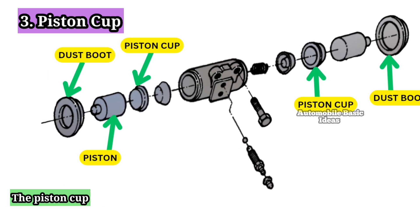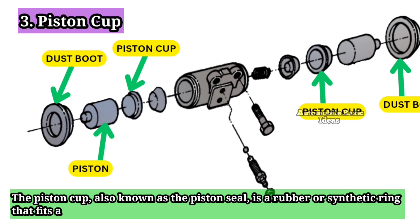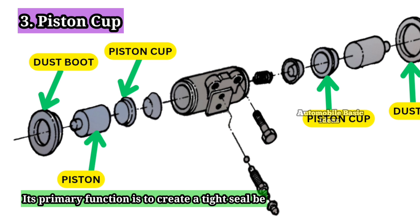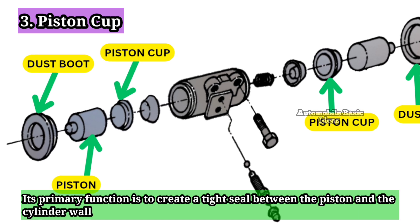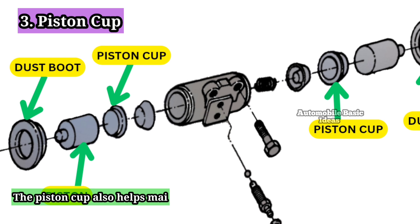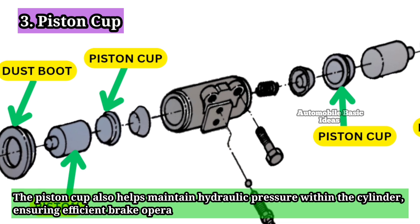3. Piston Cup: The piston cup, also known as the piston seal, is a rubber or synthetic ring that fits around the piston. Its primary function is to create a tight seal between the piston and the cylinder wall, preventing brake fluid from leaking. The piston cup also helps maintain hydraulic pressure within the cylinder, ensuring efficient brake operation.